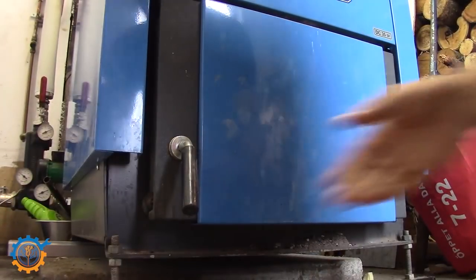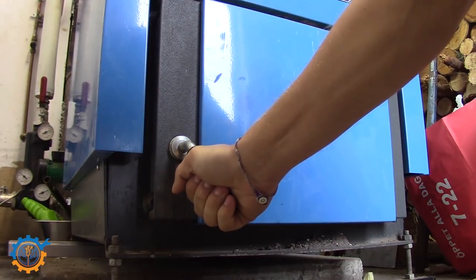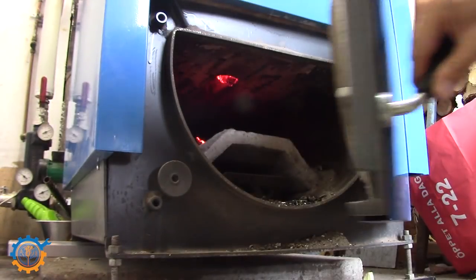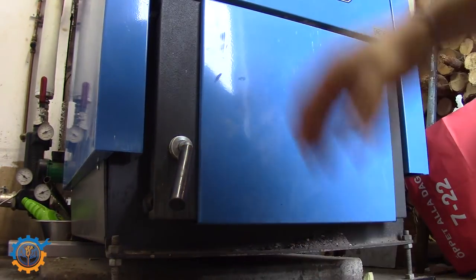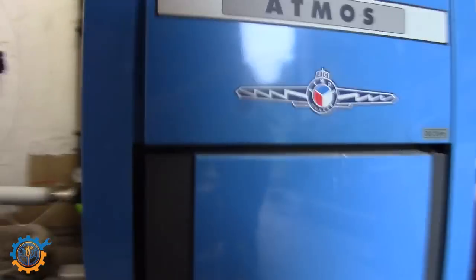So let's open the boiler up just quickly to show you guys how it looks now. As you can see when I open it up, you have these really nice flames going. It's a little bit tricky to see, but it stops glowing as soon as I open because of the air pressure and suction — it goes on the other side. So basically, the boiler is now going.